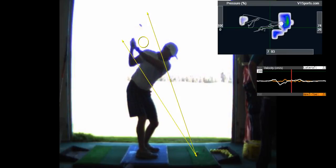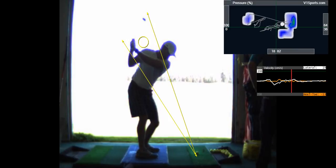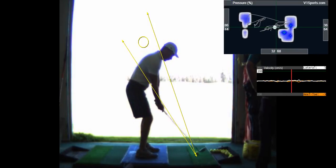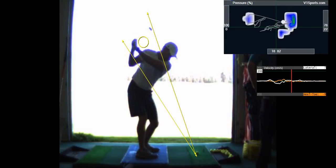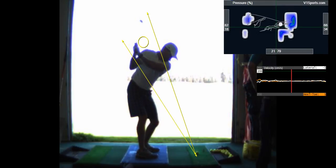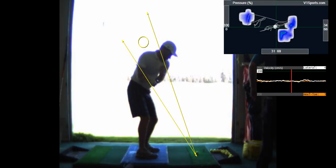Alright, so here you go — as you took it back, nice position there. And now watch, this is what you'll have to work on at home, probably about 15 minutes a night just doing that, and you'll see the results.